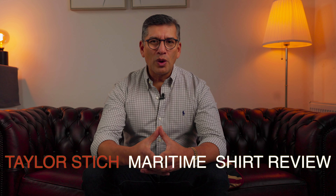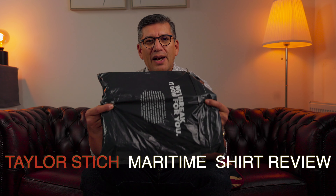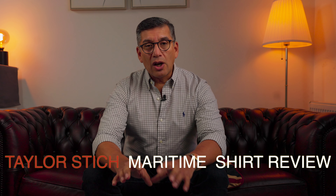Hi everyone, my name is Diego and welcome to Unlab. Today I want to unbox with you a shirt that I borrowed from Taylor Stitch. Taylor Stitch is a company established back in 2008 in San Francisco, California, USA that mainly aims to produce good quality and timeless clothing. Let's check this out.